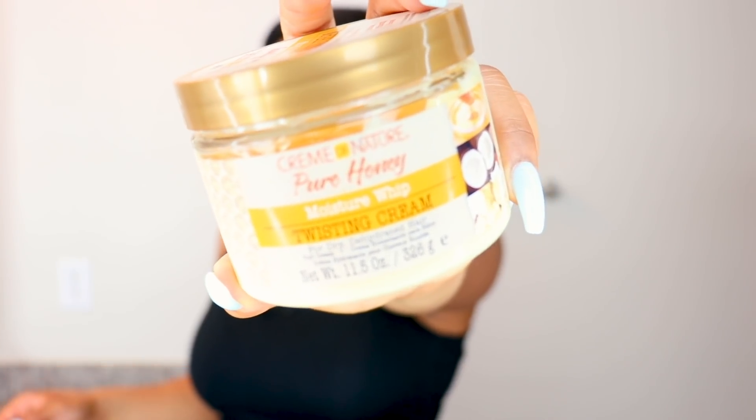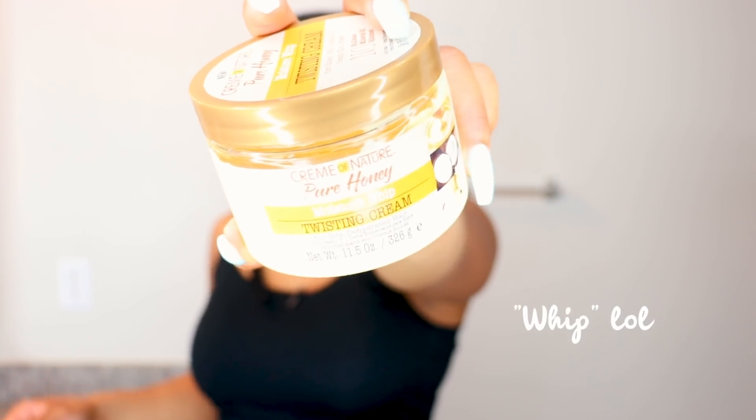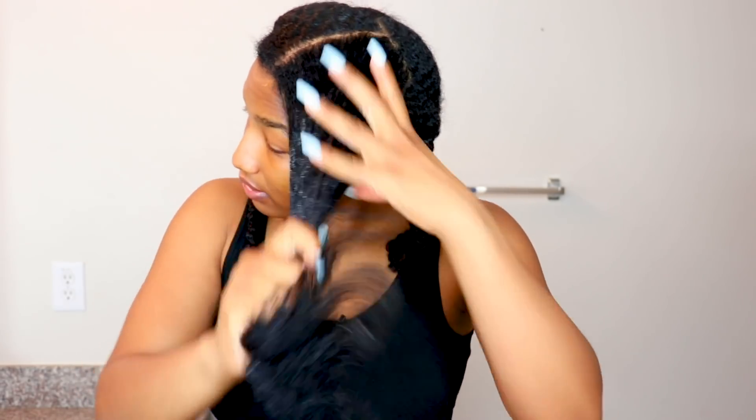My hair is freshly washed. I'm gonna try to do this on damp hair because honestly my hair lays down better when it's damp. For my moisturizer I'm just using the Cream of Nature Pure Honey Moisture Replenishing Twisting Cream. I'm just gonna go in and do this to each section, and then that's when the real work will start.